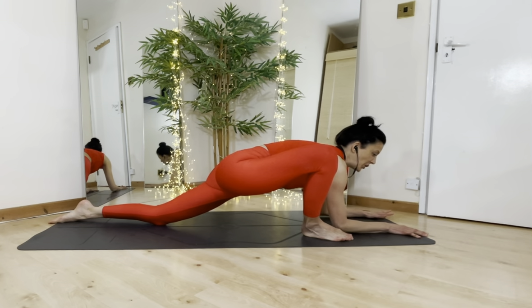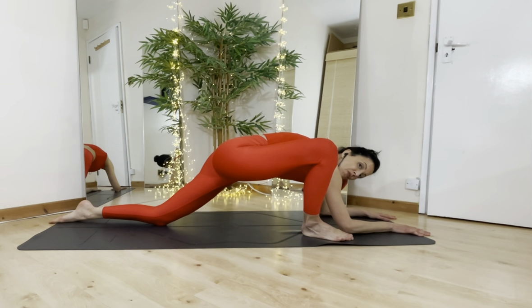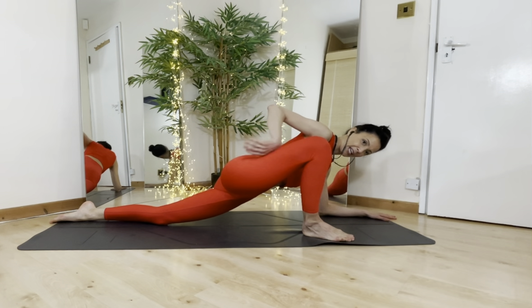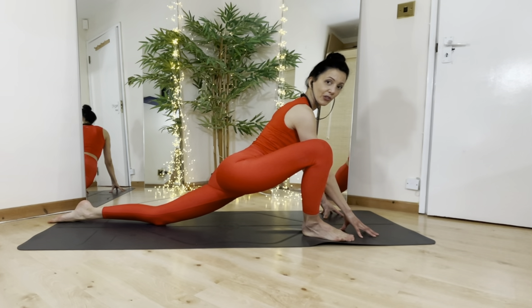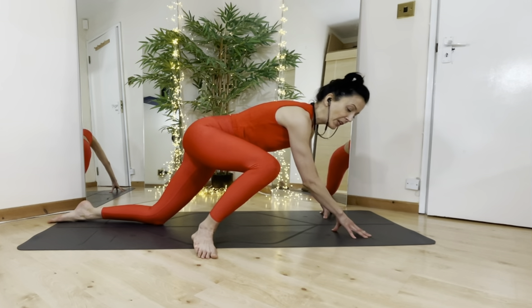Then take yourself into lizard pose, relaxing the elbows down to the floor. Check that the spine is not rounded — straighten your spine and push your belly button towards the front floor. You get a nice hip opener here as well as a hip flexor stretch. If you find it difficult to come down onto the floor, just have your hands on the floor or place a couple of blocks underneath your hips.